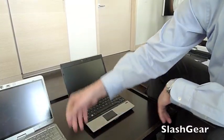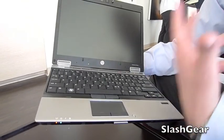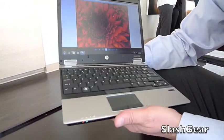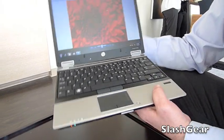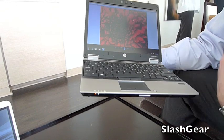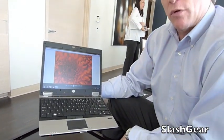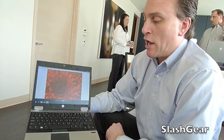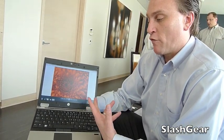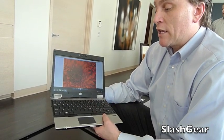The other ultra-portable we have is the new 2540, and this is our lightest EliteBook at 3.3 pounds. We've also made a big architecture change here — we're now offering standard voltage processors in this unit, which gives you ultimate performance in such a small form factor.